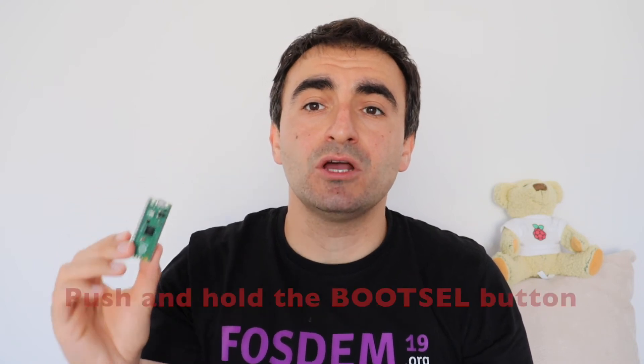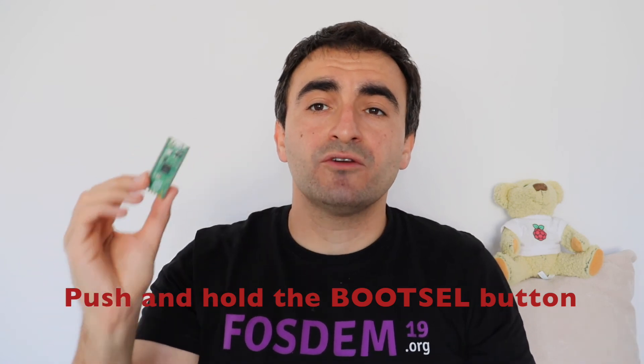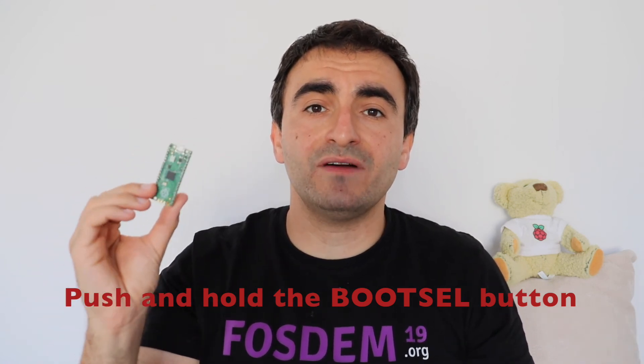In this video, you've learned the exact steps on how to get started with MicroPython on Raspberry Pi Pico. Raspberry Pi Pico is an affordable development board which has some great advantages. The price is fantastic — just four US dollars for such a capable and fast development board.